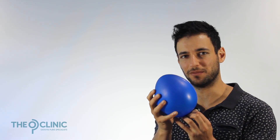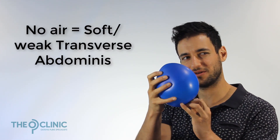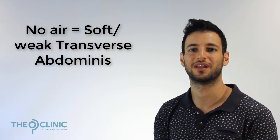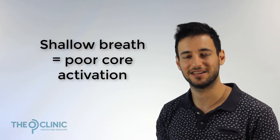For illustration purposes, imagine that this is your transverse abdominus, this balloon here, and it's attaching all the way around to your lower back and your spine and stabilizing it. When there's not a lot of air in this balloon, it's kind of floppy — it's easy to manipulate and squeeze it and push fingers through it. That's similar to how the transverse abdominus actually works: when you're not breathing well and can't get your breath deep down into your belly, your transverse abdominus can't engage as well.